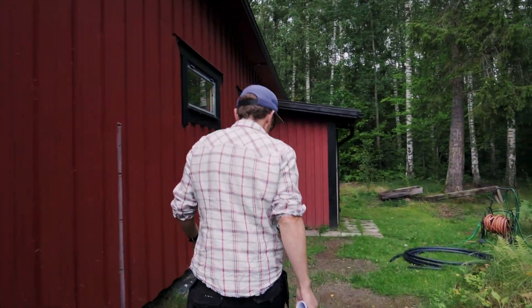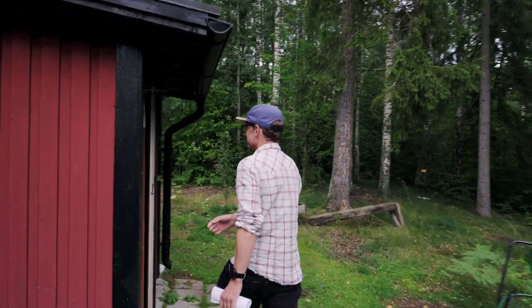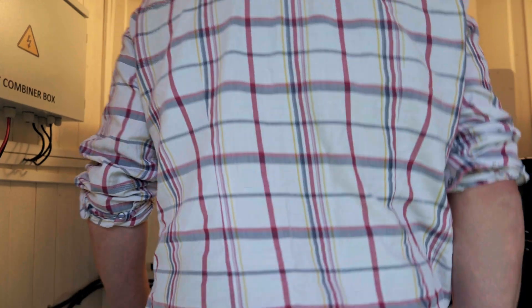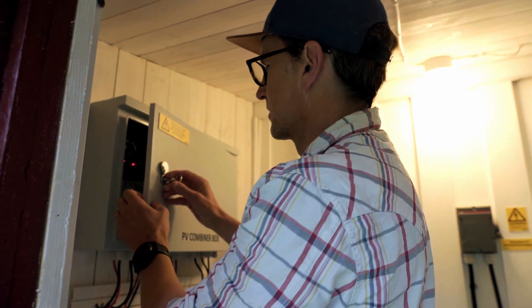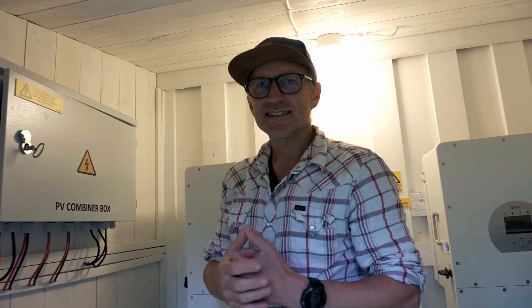Welcome into our little — what would we call this, Jack? Our technical shed. Yeah, it's just a shed full of tech, really. Nice and warm today. So where do we get started? Let's start with where all the cables come from the solar panels.